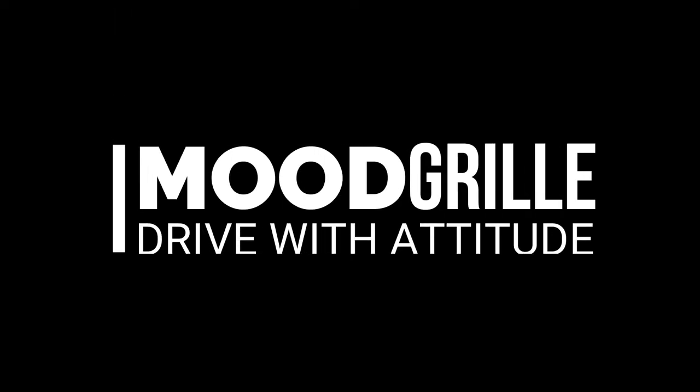Visit moodgrill.com for more Tesla grill decals. Drive with attitude.